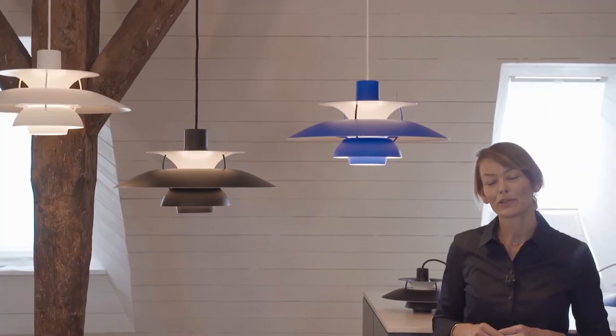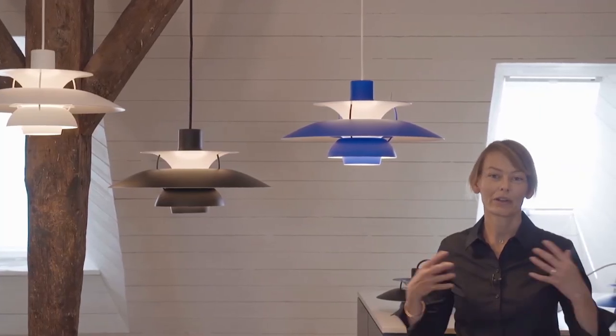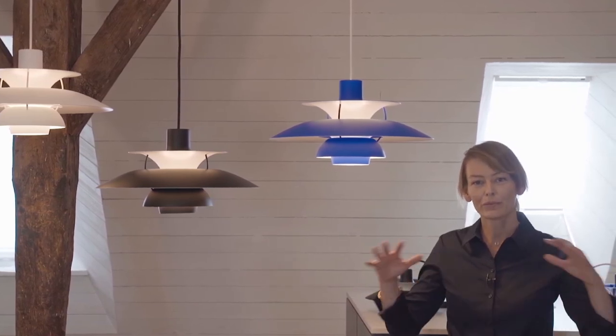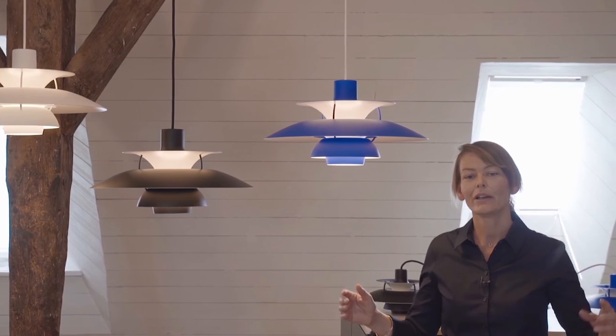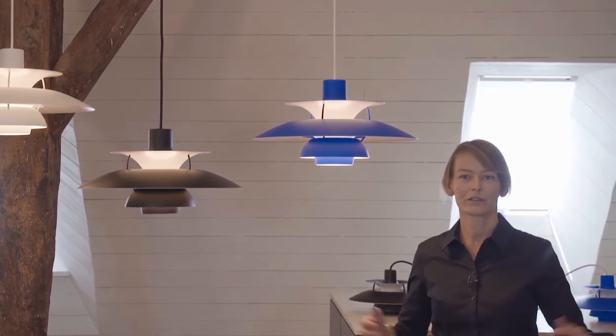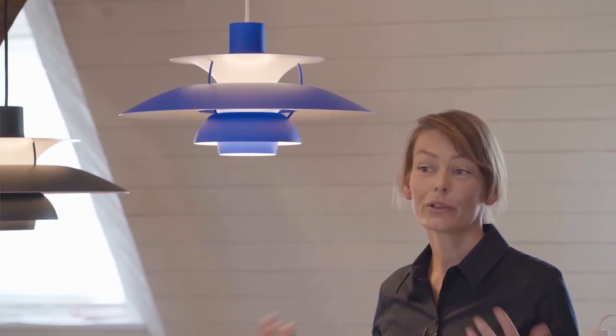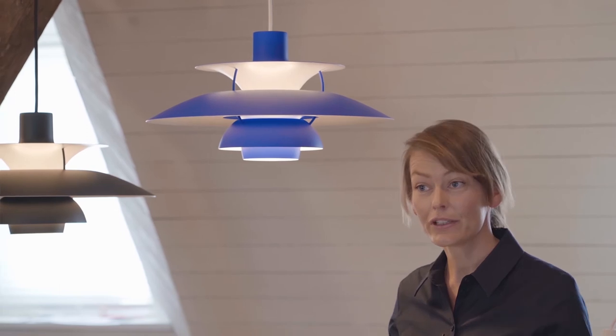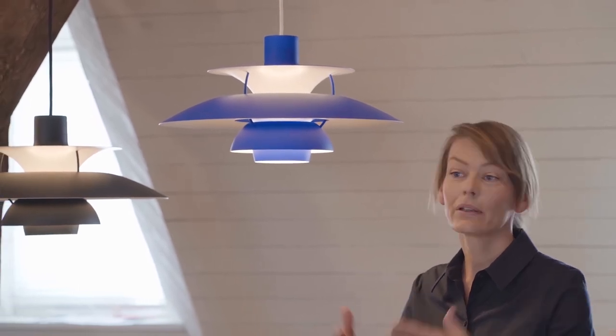In the home, the PH5 is of course the ideal dining table lamp — it gives a comfortable, nice atmosphere with downward-directed light, so you have sufficient light when dining. It can also be hung in a children's room, over a coffee table, or even in the hall.